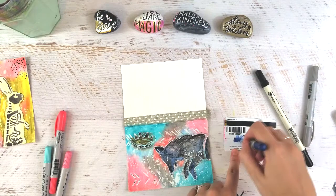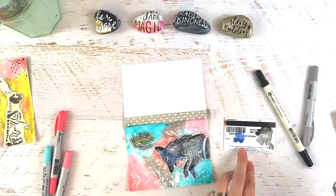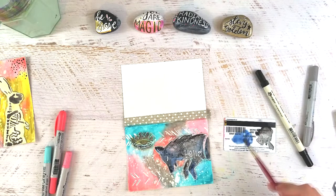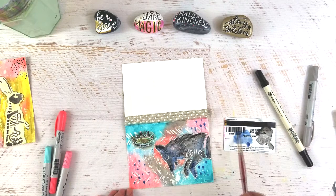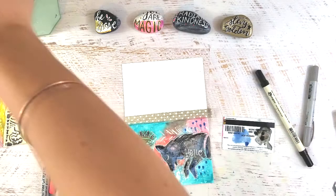I took my white Posca paint pen and added detail to the wolf — gave her a little eye, definition in the ear, some paws, and then wrote the word 'hello.' Now I'm using my watercolor brush with the chipped sapphire and just adding some more pattern and texture to add to that grungy feel I'm going for.